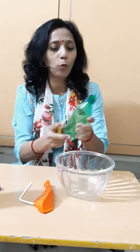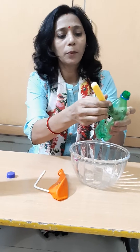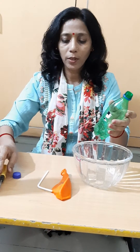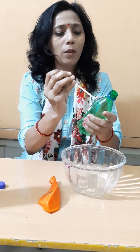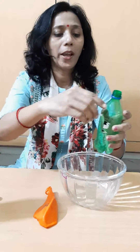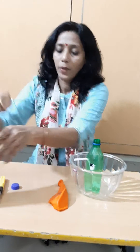First of all, we have to make a hole with the pointed thing. After that, set this straw in this plastic bottle like this, and now fill the water in this bottle.